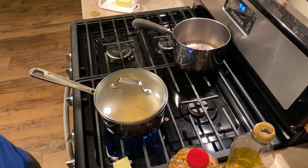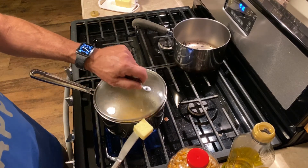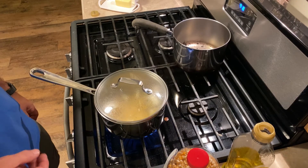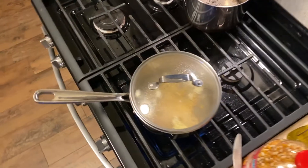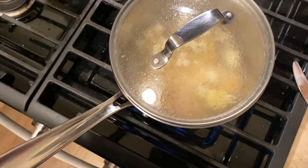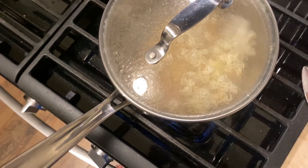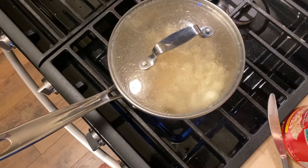Okay, there's two, three — just drop the butter in like that. It's going to melt. We can see the butter's in there and it's doing its thing.